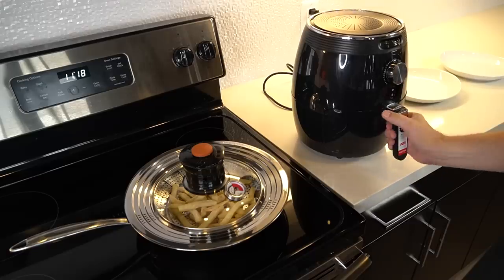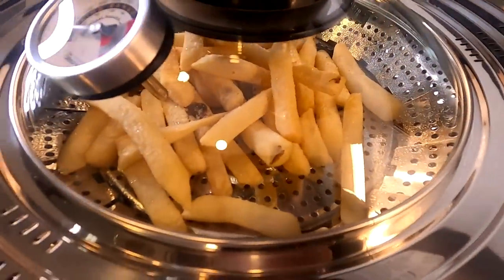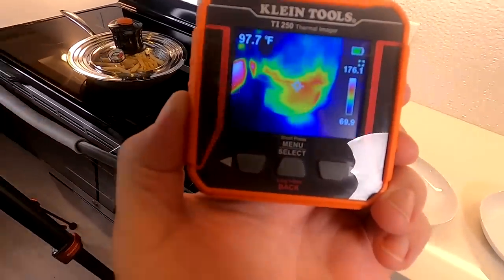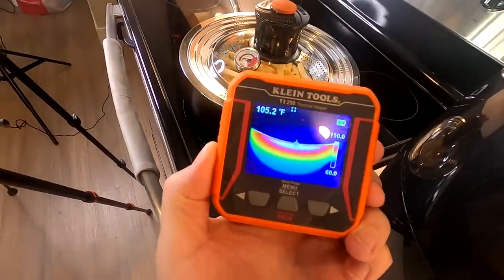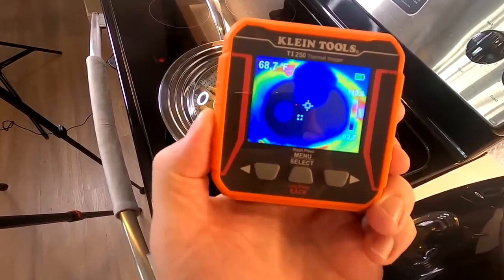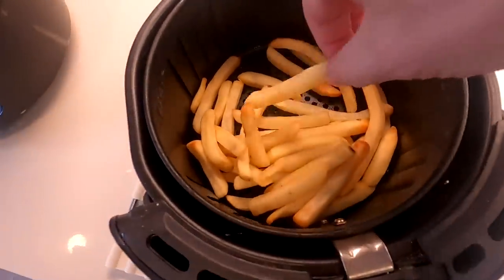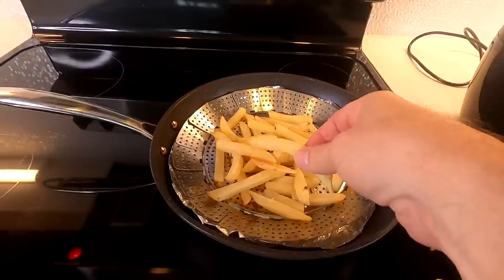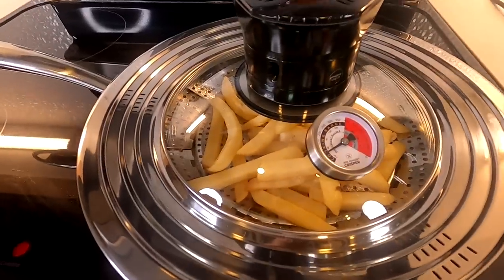The first five minutes on the air fryer are up — flip, and another five minutes. At this point the air whirl crisper doesn't seem to be doing quite as well. The heat seems distributed mostly toward the bottom and around the edges; I'm not seeing a lot of heat in the center. I think between the aluminum foil and the basket it's taking longer to heat up, and they say not to preheat it. After 10 minutes the air fryer fries look definitely crispy. The air whirl crisper fries? They're still ice cold — not even close to being done.